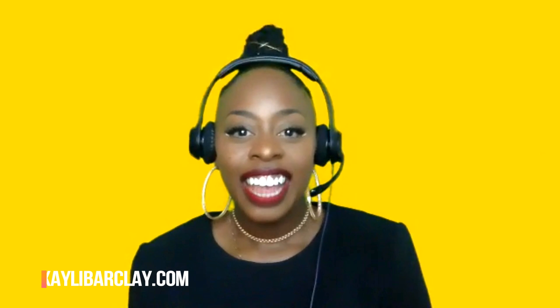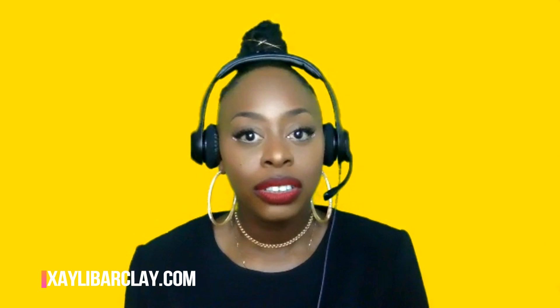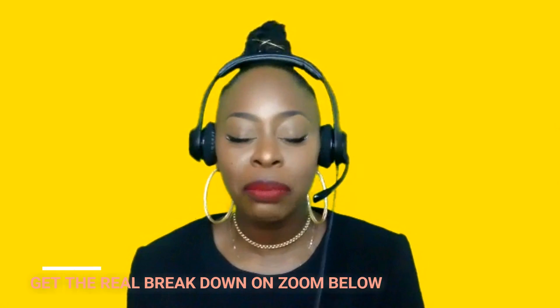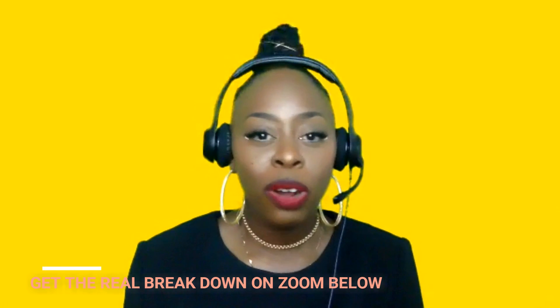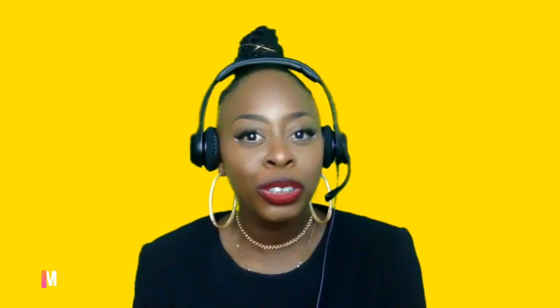Hey guys, it's Zaley, and today I'm going to be teaching you guys how I use green screen with Zoom. So zoom.us is a great platform for either doing one-on-one coaching, for doing group coaching, for doing webinars. It's an amazing platform. So I'm going to show you a few tricks using Zoom. I get a lot of questions about this.